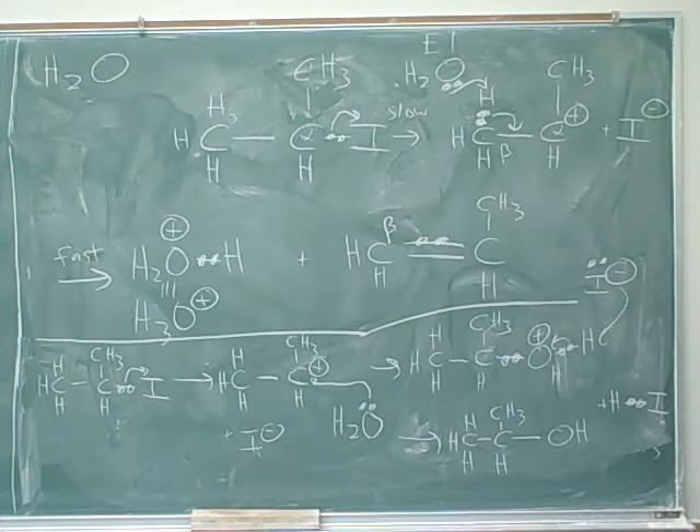I have a question. Going back to the E1 part — you know how we have an H3O+ and an I minus? Do they not come together? They could, but that would not give you an organic product, so that wouldn't be too interesting.